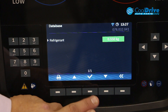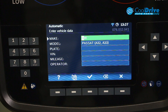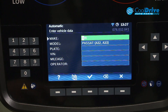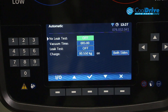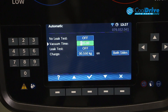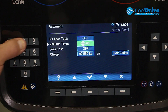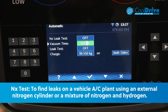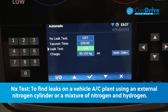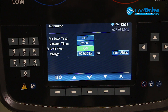From 2011 upwards, our refrigerant charge is documented. We can add or continue. This takes us through the sub-menu again, where we go through and change our vacuum time to 20 minutes. Our leak test will perform, and our charge is set — we will charge through both sides.